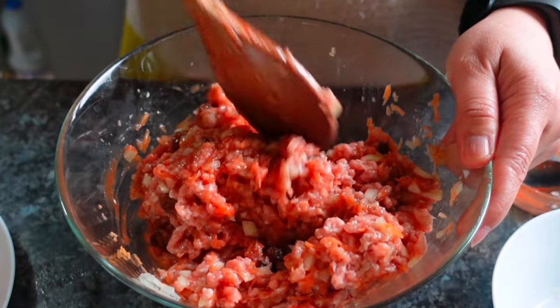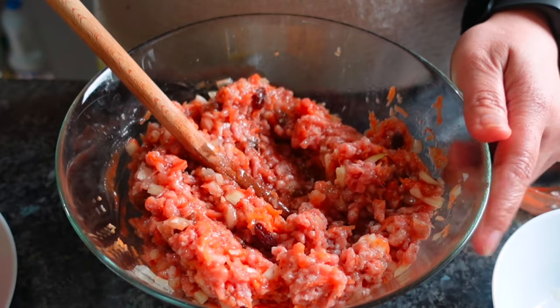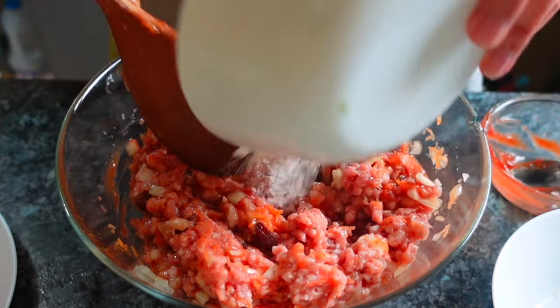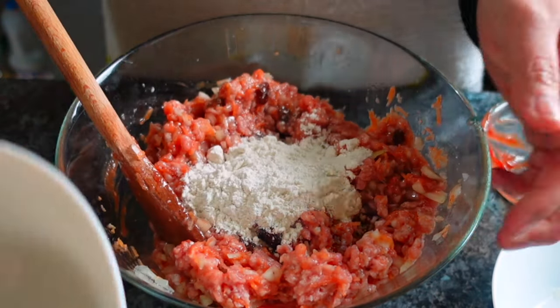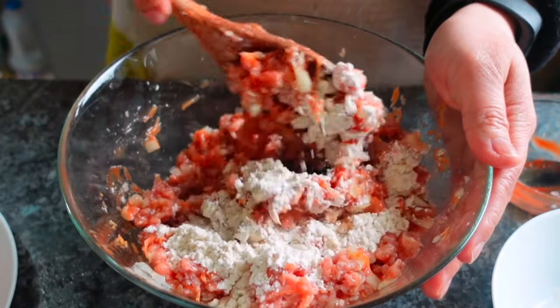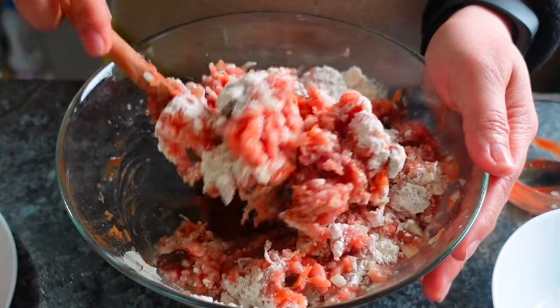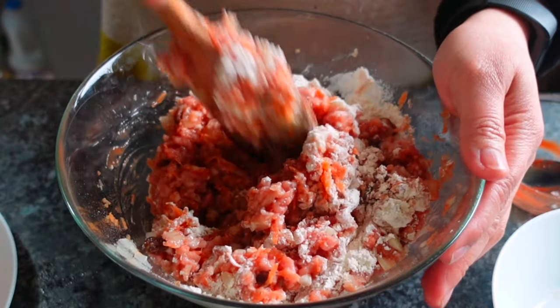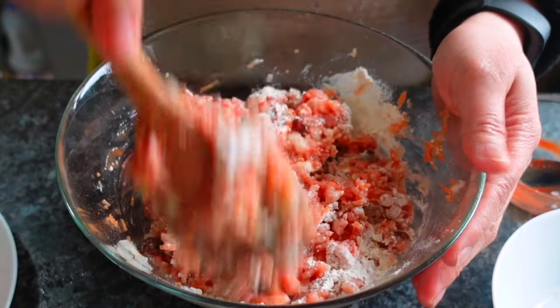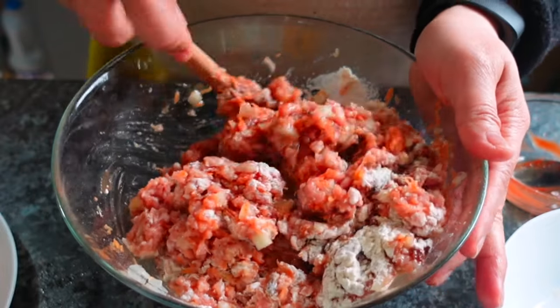Then add our one-fourth cup of flour. This will help the embutido hold together so it doesn't fall apart later. I'm so excited because this is really delicious, guys!